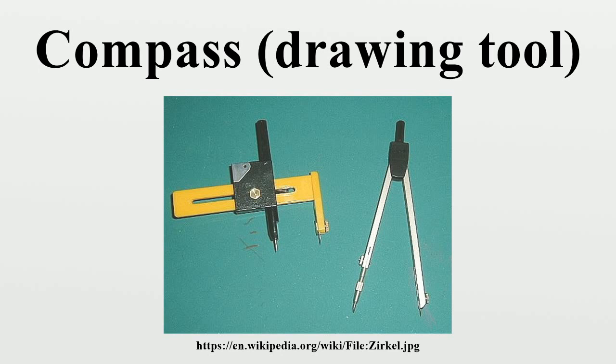The steady leg serves as the basis or support for the needle point, while the adjustable leg can be altered to draw different sizes of circles. The screw on the hinge holds the two legs in position and can be adjusted depending on desired stiffness. The tighter the screw, the better the compass's performance.